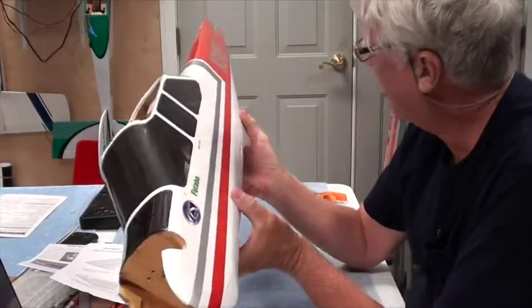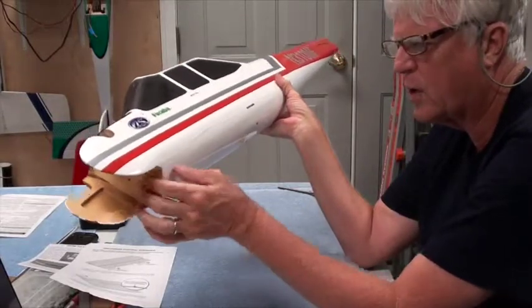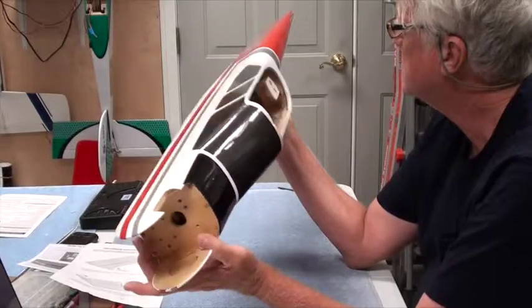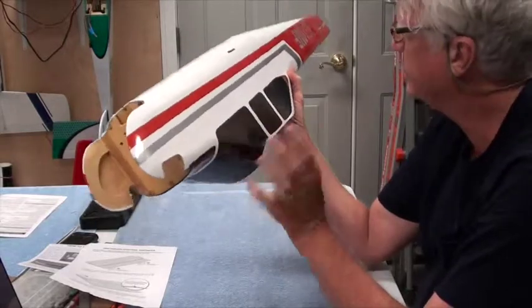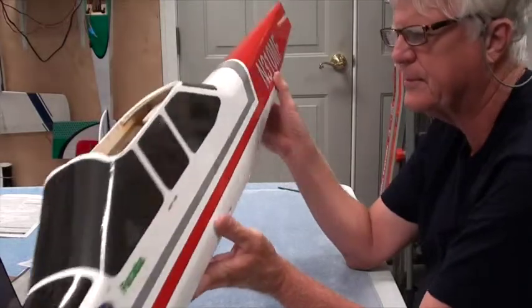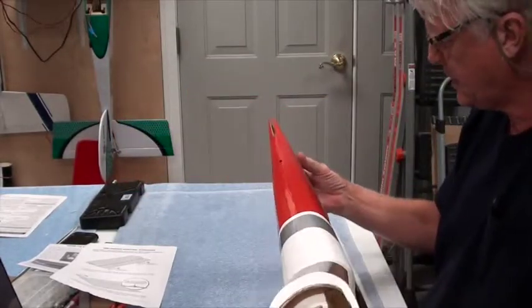The wrinkles are pretty minor. Don't see too many places where you've got bubbles — a couple of small bubbles here. This is where it overlaps, so you always look for where the top part overlaps the bottom part and see if that overlap looks good. It's a good quarter inch overlap, which is nice. The stickers are already on, good and tight, and you've got to make sure there are no wrinkles under the stickers. There are two exit holes here and one on the other side for where the push rods come out — they look good.